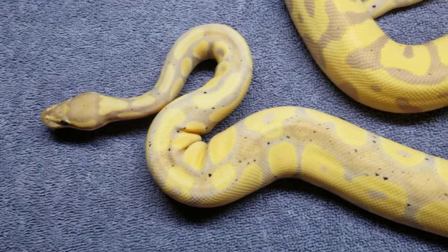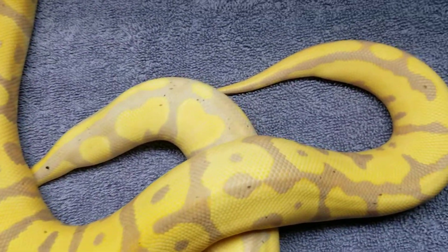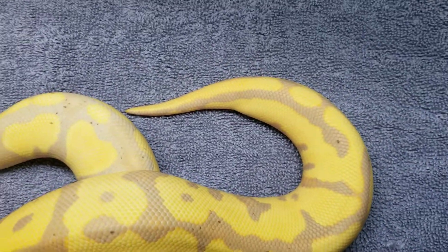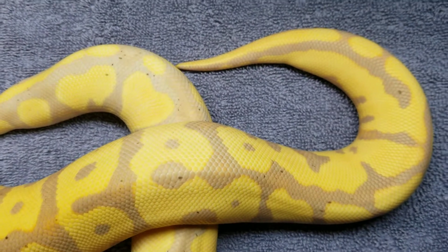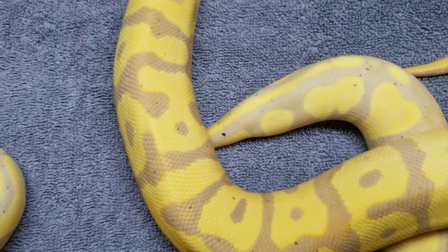You can see how the pastel switched it up on the mix in the leopard and banana. Leopard and banana is one of my favorite mixes — just a two-gene banana mix. That's pretty simple to make. That's a nice looking snake.